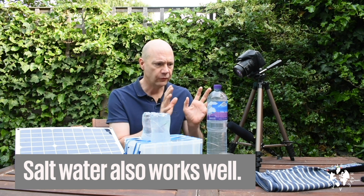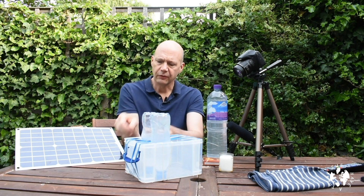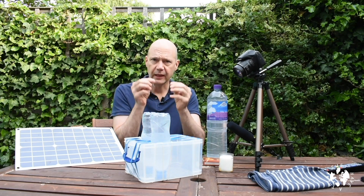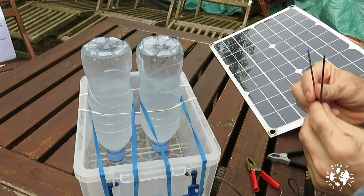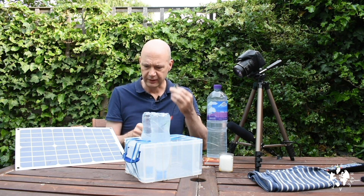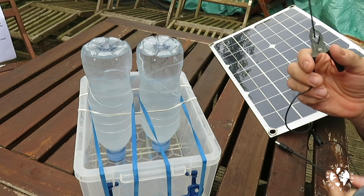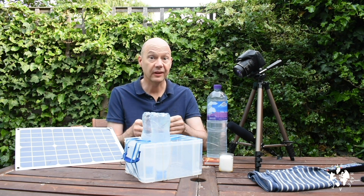I'm going to pour this water in, take the caps off those bottles to keep the water in there, and then I've got these two pencil refill leads — basically sticks of graphite — and they're going to act as our electrodes, one negative and one positive. I'll get them up inside those bottles in a moment. Then I've got my portable solar panel as my source of renewable energy. It comes with its own crocodile clips, and those clips are going to go on the ends of these electrodes to allow the current to flow.